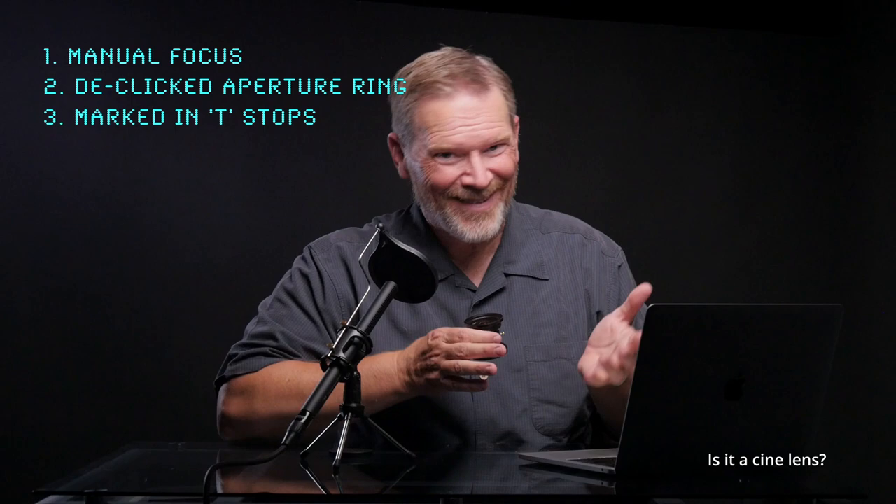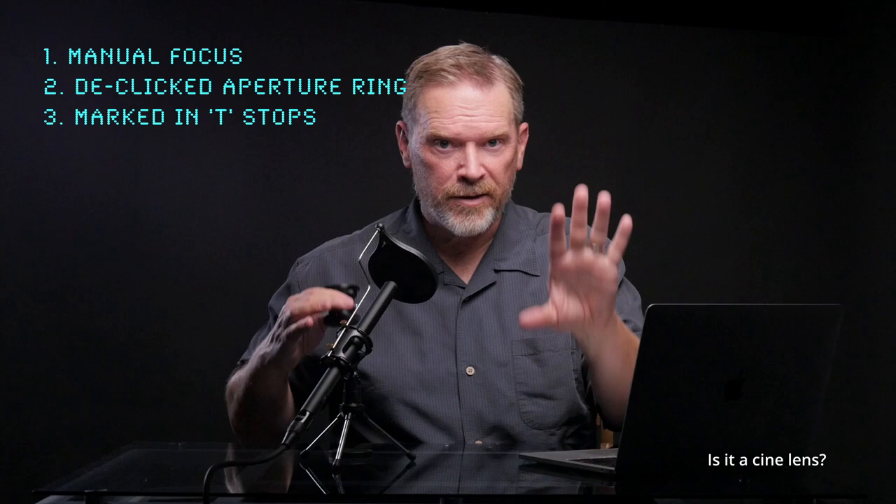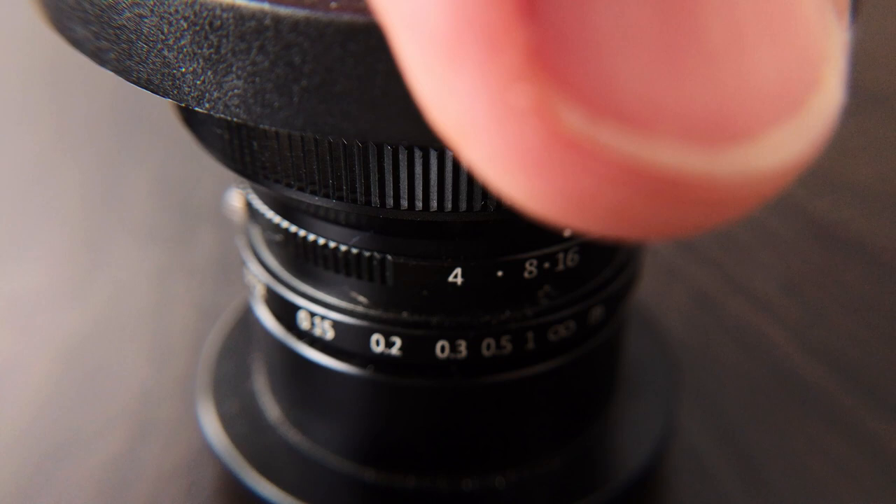Third, most cine lenses are marked in T-stops rather than f-stops. An f-stop is like what it would be in a perfect world — how much light the lens would let in — whereas a T-stop is a practical, real-world number. If the lens doesn't let in as much light as it theoretically should, the T-stop accurately reflects that. This allows you to swap lenses: if you have one lens set to f5.6 and swap it for a different focal length at f5.6, you're letting in exactly the same amount of light. That consistency is really important. For SLR Magic — f-stops or T-stops? I don't know, it doesn't tell me. And with only three markings — 4, 8, and 16 — on such a small ring, you can't really dial anything in super exact, so the point is kind of moot here.